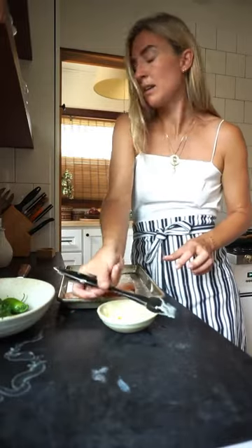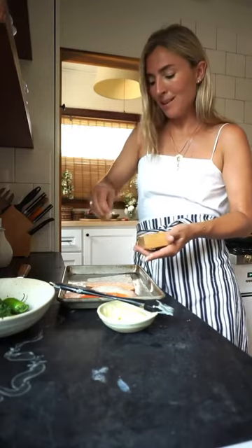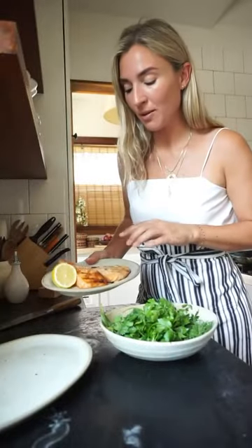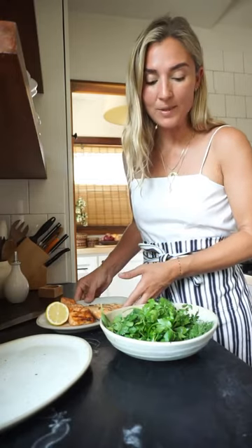I'm going to add a little bit of salt — by a little bit, I mean a lot of it. So I've pulled the salmon off the grill. We've got some really nice char marks. We're going to let this rest while we prepare our herb salad.